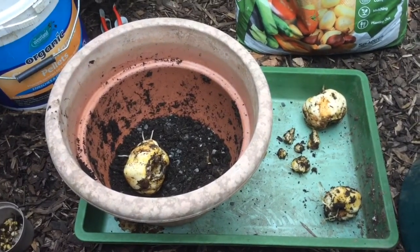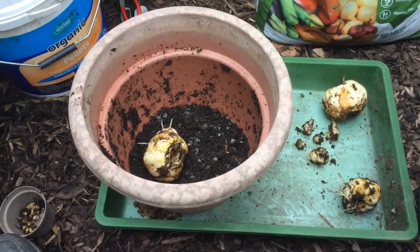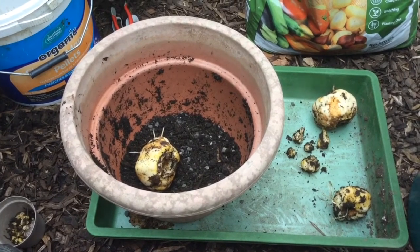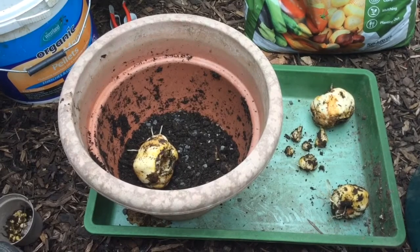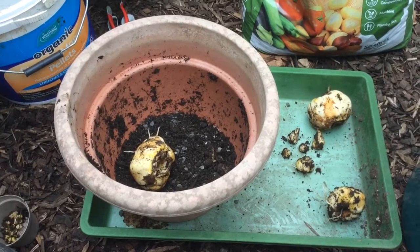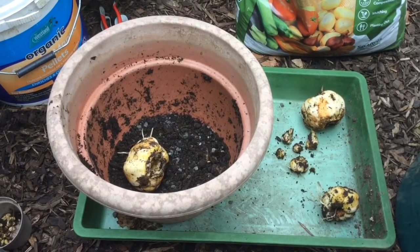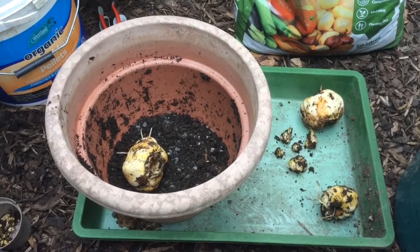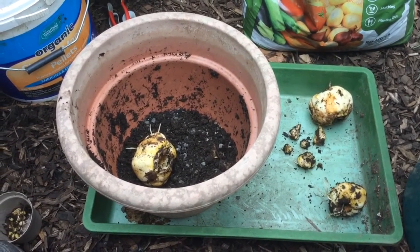Now, this is their second year for these particular bulbs, so I've taken them out of their pot, and cleaned them off, and removed any debris, just to check that there was no vine weevil present. Vine weevil will eat roots, and tubers, and bulbs, and so on and so forth, so I want to just check that there was nothing there, and to give these a little bit of freshening up of the compost that they're going to be going in.